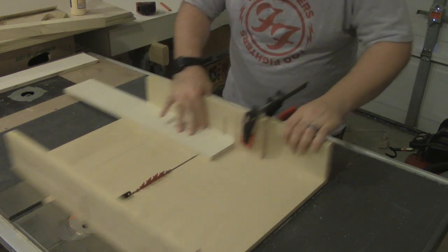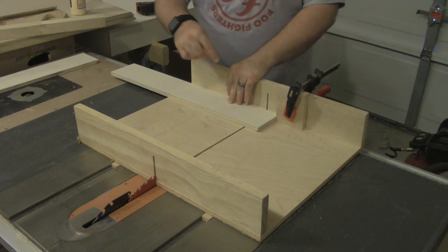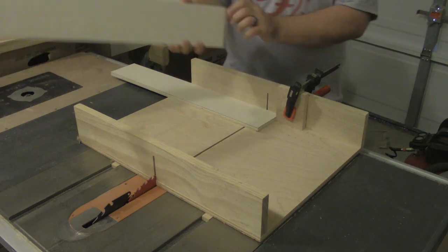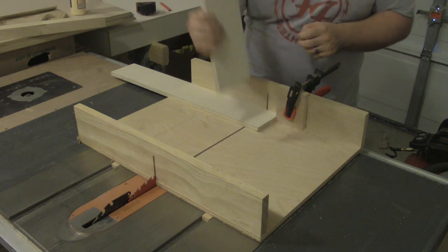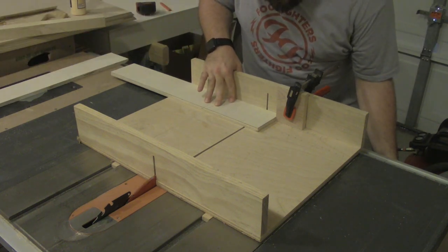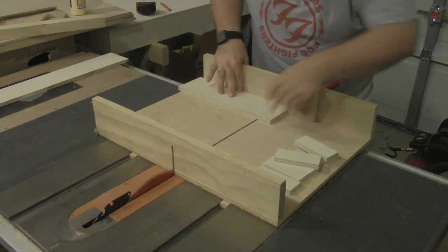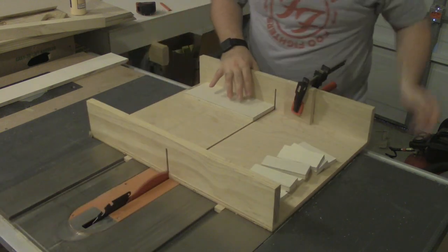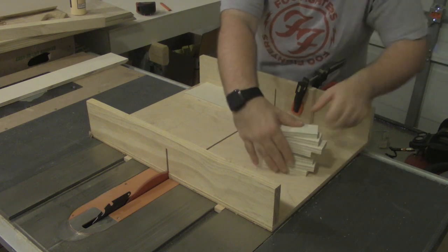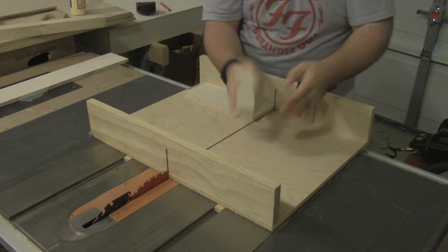I just put the material against the stop block, run it through the blade, and pull it backward. I can safely pull the piece out. So I'll cut eight of these, and then we'll cut eight more at a different length accounting for the thickness of the material — which is just a touch over half an inch. That gives us eight blocks, perfectly sized — exactly what we needed.